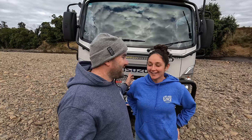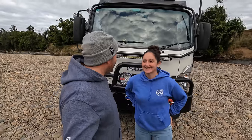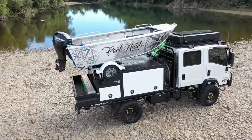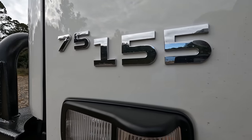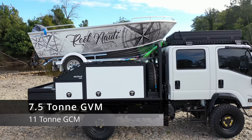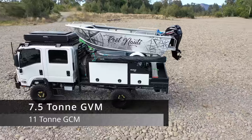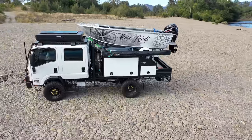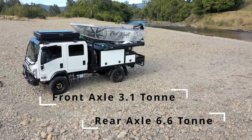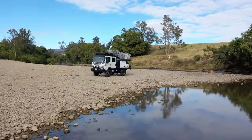This is our brand new 4x4 crew cab Isuzu truck. It boasts a 7.5 tonne gross vehicle mass and an 11 tonne combined mass. The front axle is rated to take 3.1 tonne and the rear axle a whopping 6.6 tonne — nearly the whole truck's vehicle mass.